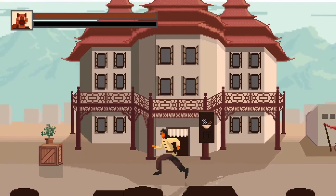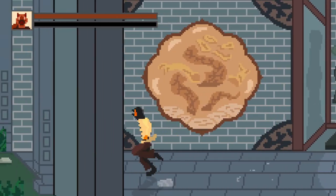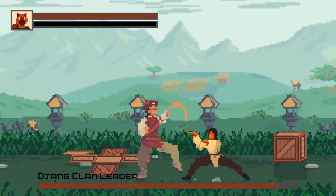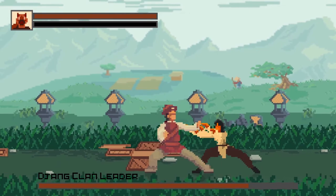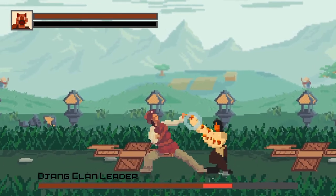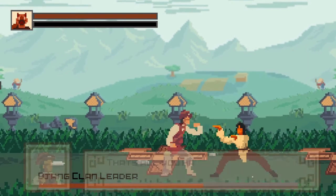I zoom in and out to see this beautiful building. Alright, time to make the run back. There's a boss encounter. I have no idea what he just did to me. I guess he's blocking.